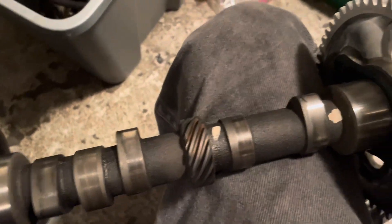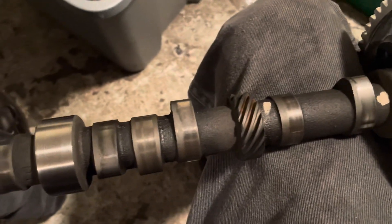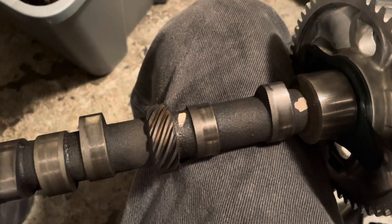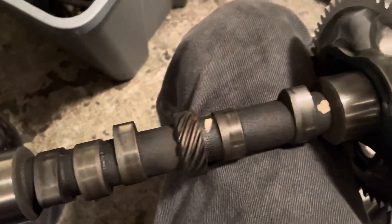I have another video where I did a Toyota with a flat tappet cam a few years ago and took a video of the lifter spinning. I'll link to that video in the description so you can see what I'm talking about. I just wanted to point that out before I put this cam back in the engine.